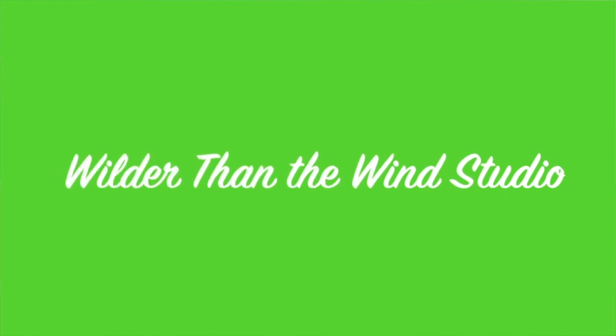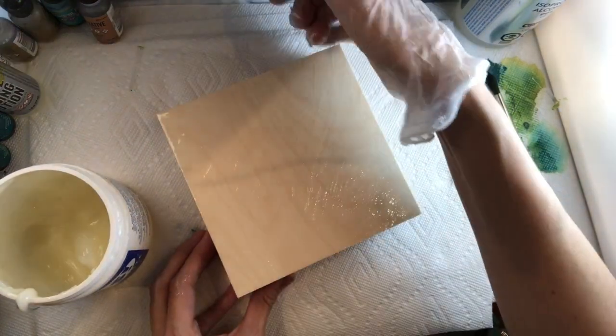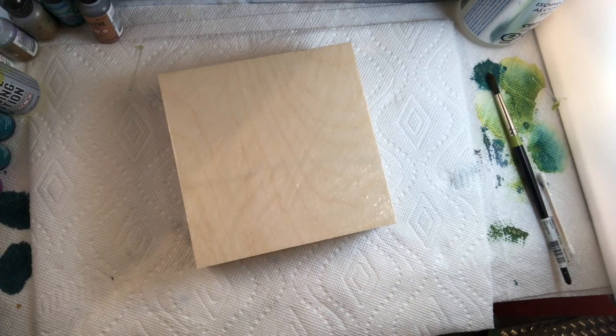You can see where the paste is and where it isn't — there's a little edge I still need to do. Once the whole thing is done, I can get rid of the glove. If you're worried about the environment, you could just use your hands and wash it after, or use a brush and try to wash out the glue. I find you kind of wreck your brushes that way.